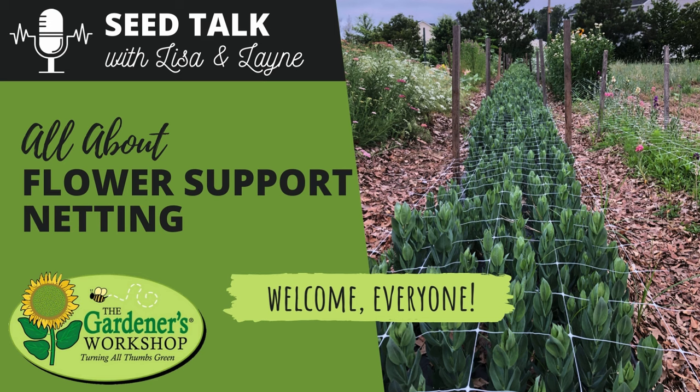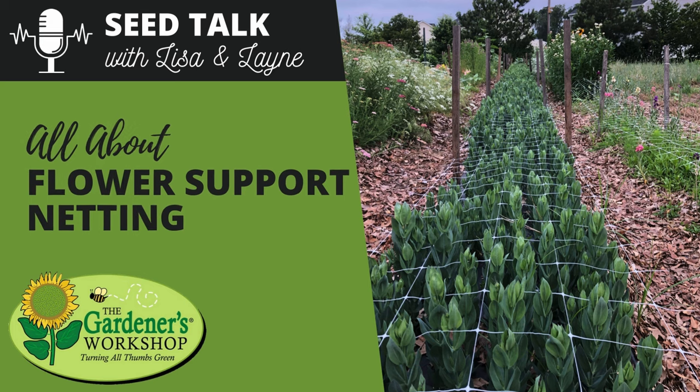Welcome back to another Seed Talk with Lisa and Lane. Lane is ready to talk about netting — she's a stake-pounding girl this time of year. Before diving in, listeners can head over to thegardenersworkshop.com to see everything Lisa and Lane are working on, including a fully stocked garden shop with seeds, tools, and supplies.